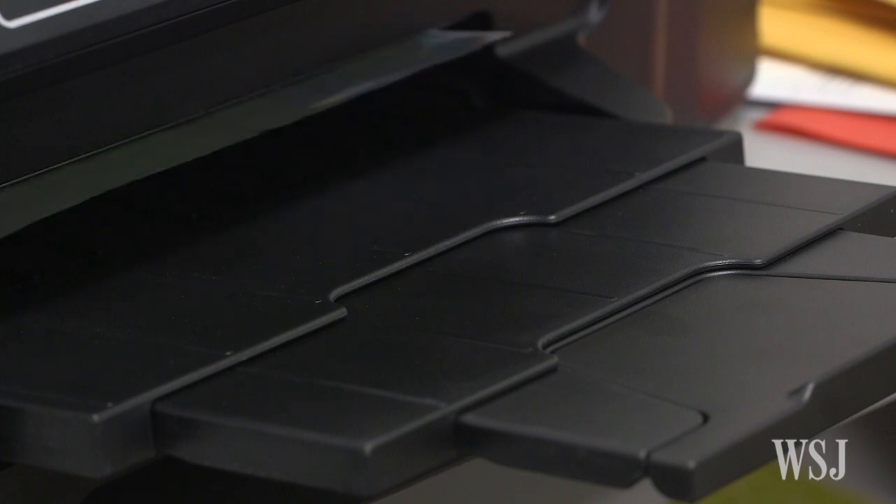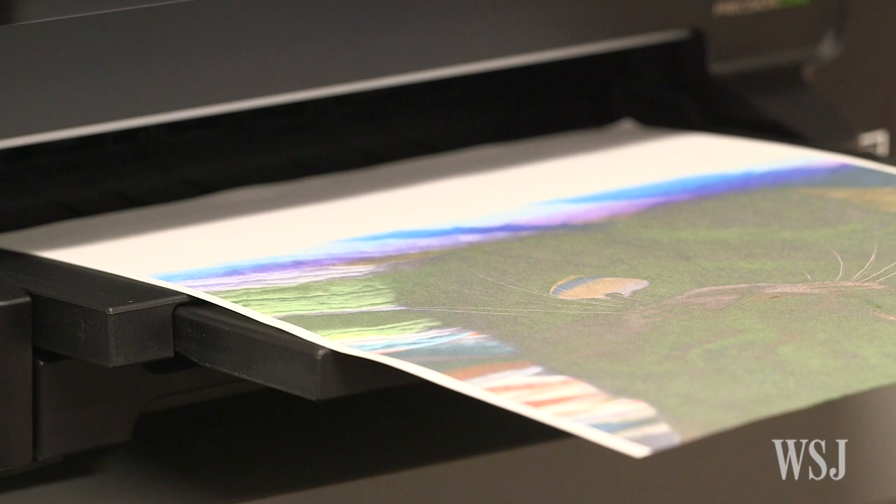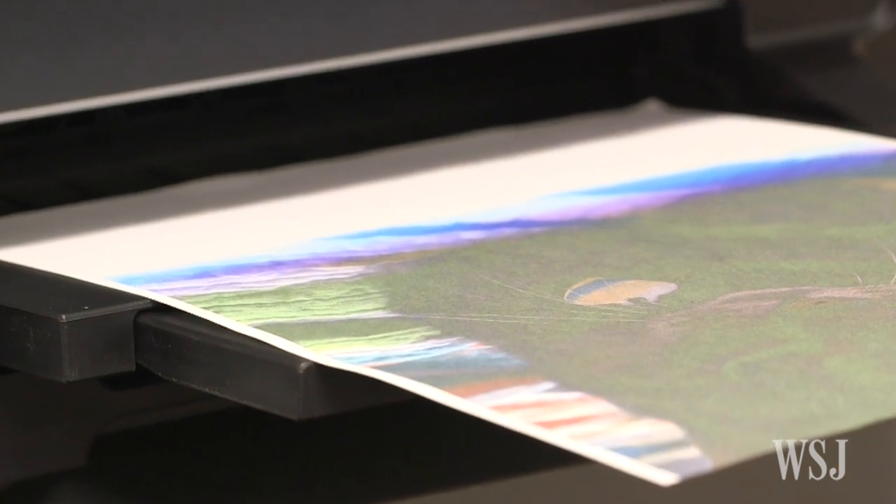I want to talk today about an infuriating issue: printer ink. We've all had that moment of frustration when the printer can't or won't eke out one last page before it begs for ink. So how much would you pay for a printer that doesn't run out of ink?